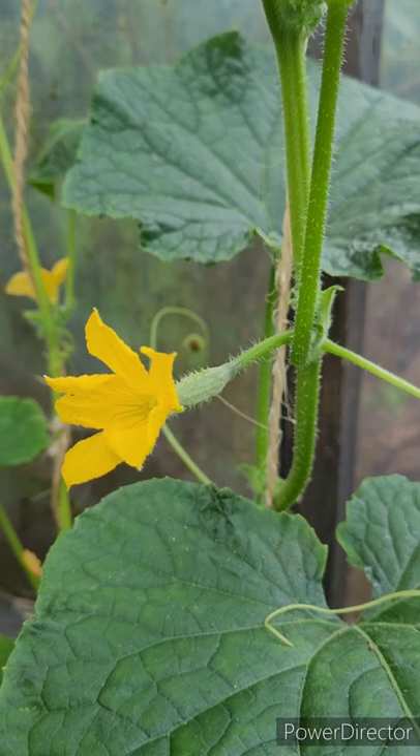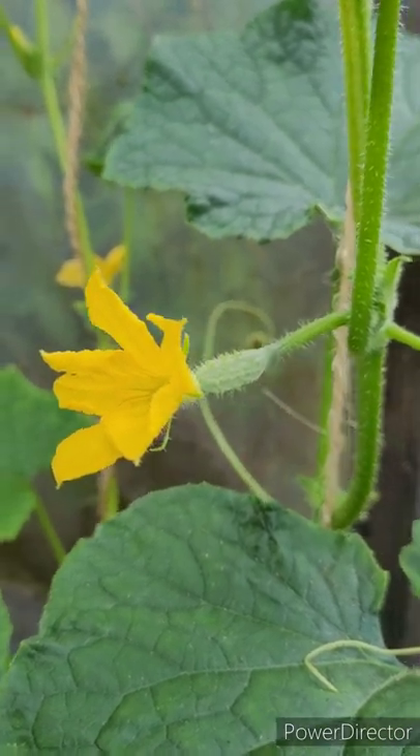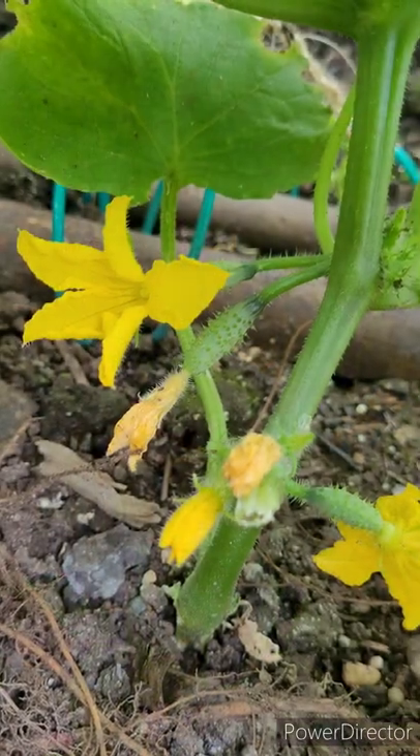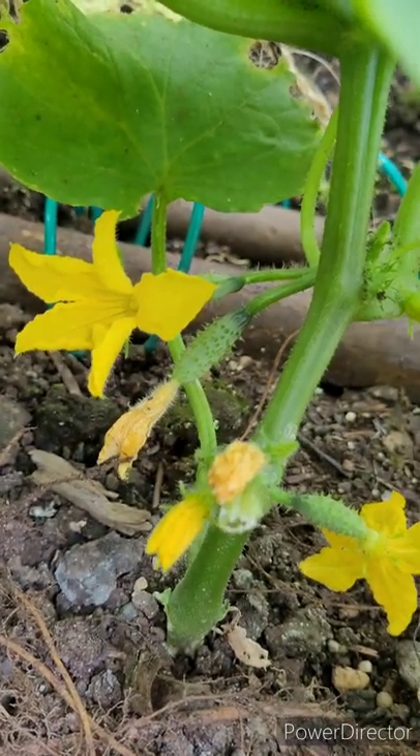Cucumbers and squashes both have female and male blossoms. Female blossoms have a female cucumber part at the base. A male, on the other hand, has no cucumber, just a stem. They require both female and male blossoms to produce a pollinated cucumber.